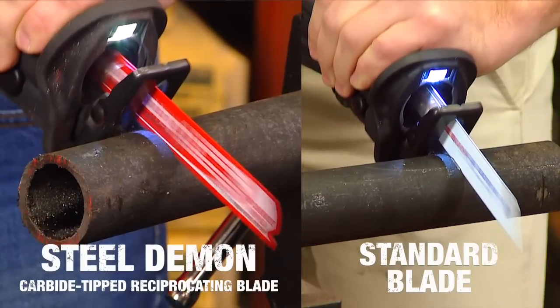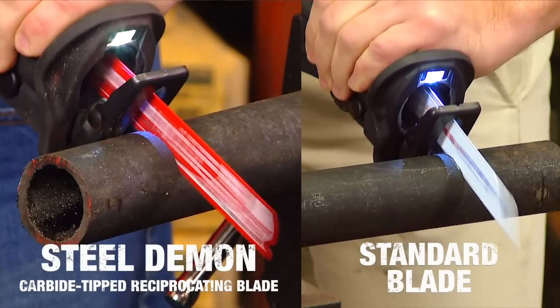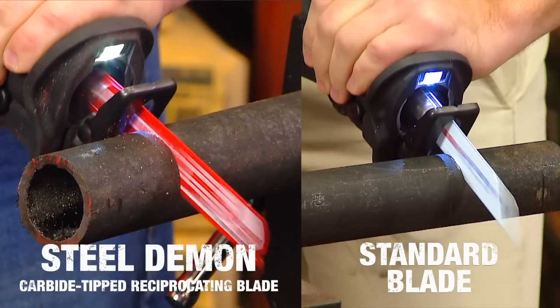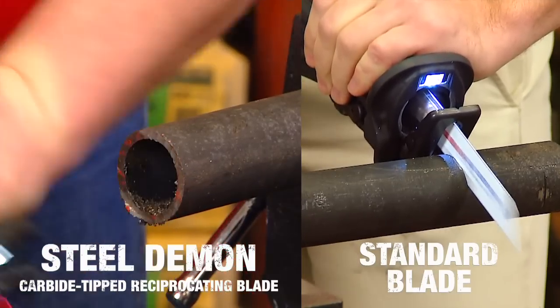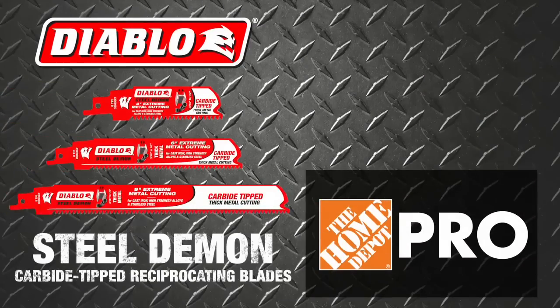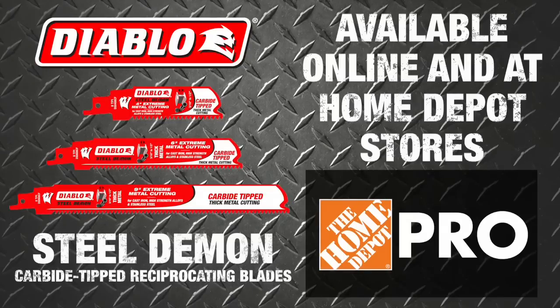When matched against leading bi-metal reciprocating saw blades, Diablo's new Carbide-Tipped Reciprocating Blades deliver up to 20 times longer cutting life in thick metal cutting applications. Get the complete cut every time with Diablo's Steel Demon Carbide-Tipped Reciprocating Blades, available online and at Home Depot stores.